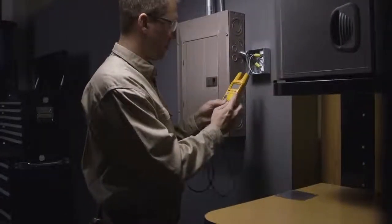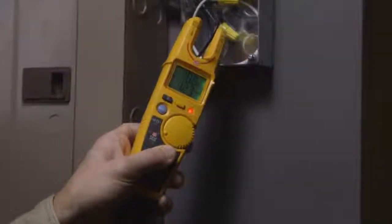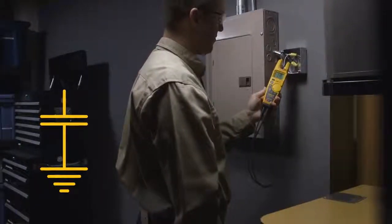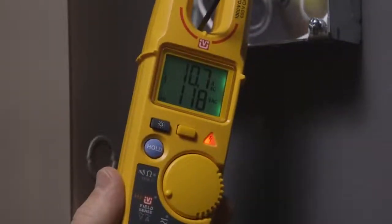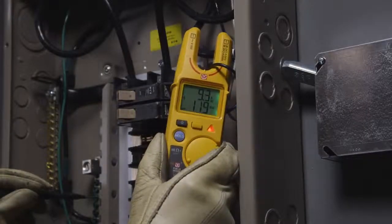Fluke T6 electrical testers with FieldSense technology let you make AC voltage measurements without test leads. The T6 creates a reference electrical signal which is carried to earth ground through capacitive coupling. When the open fork is placed over a live conductor, the AC voltage interacts with the reference signal, and the T6 tester calculates the AC voltage.